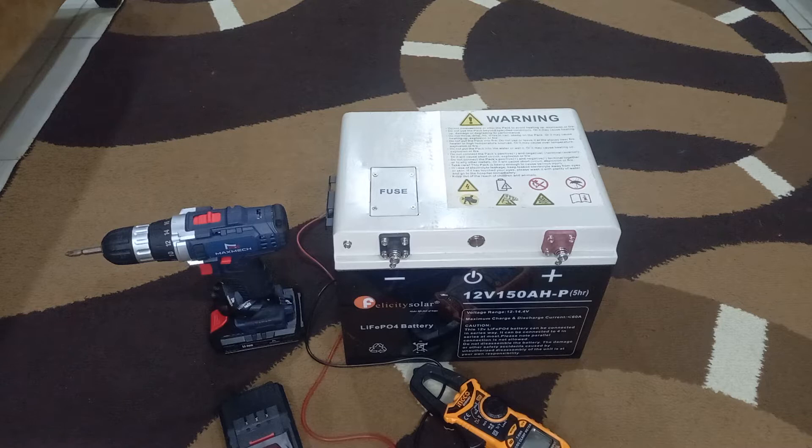I know the problem will definitely be from the BMS because there was a time when I left an old inverter on the battery and I drained the entire capacity to zero. I had to use my other charge controller to put it back to life. So I want to know what type of batteries are inside so that I know the type of BMS I will order off AliExpress. Let's get started.